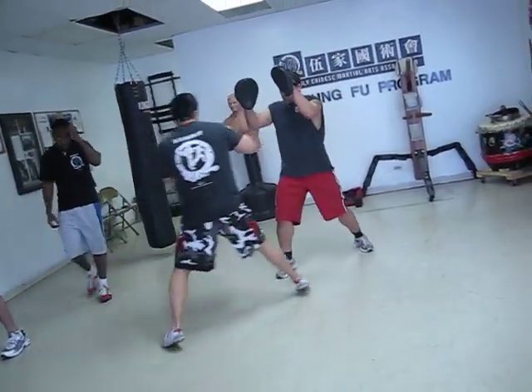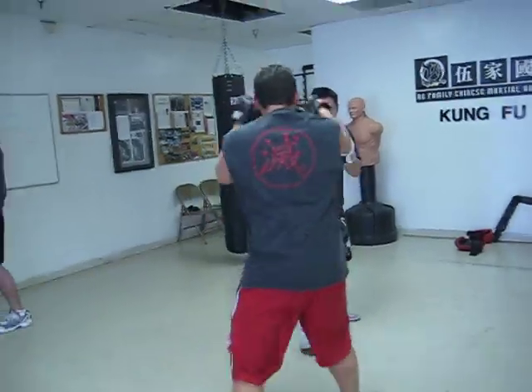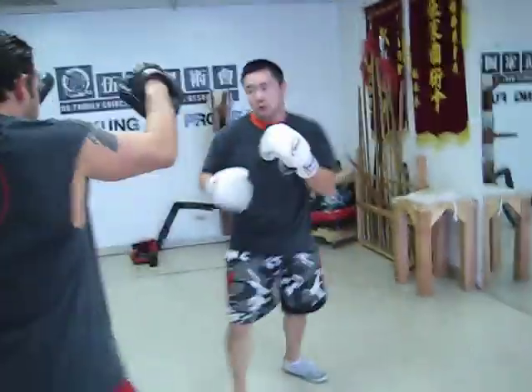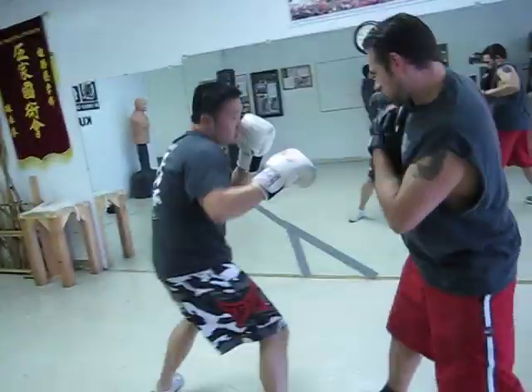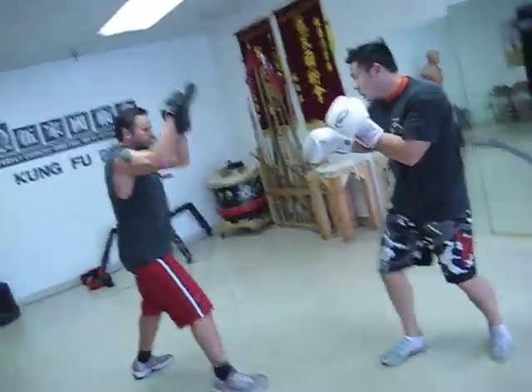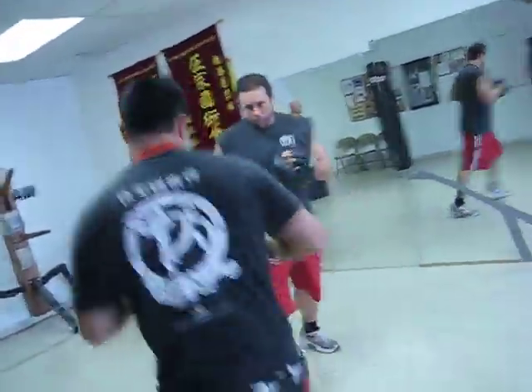Cross and cross. Upper cross and upper. I'm sure you're gonna feel a little more. One two on the side.